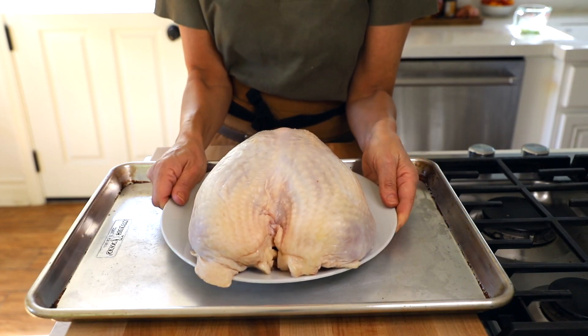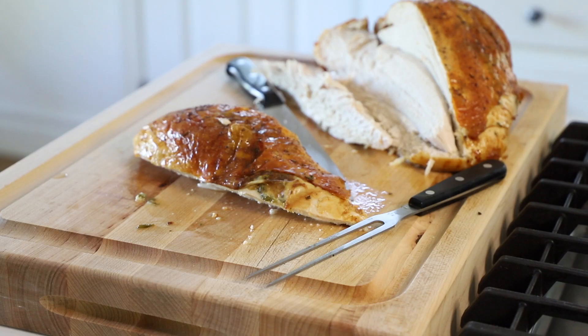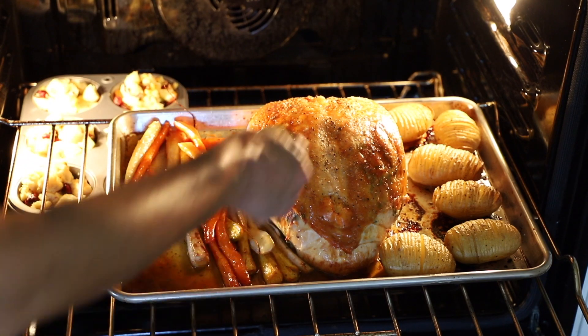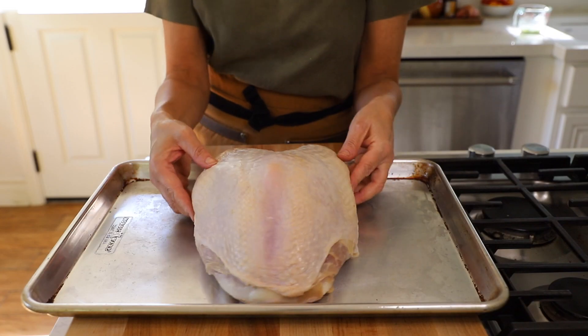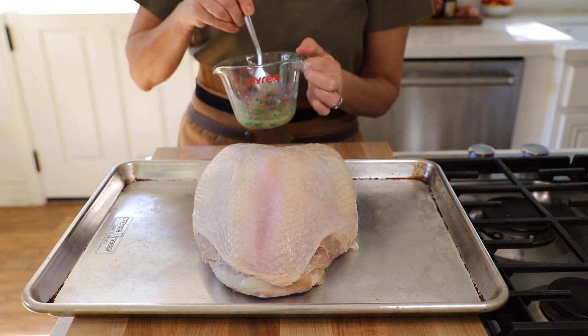Let's talk turkey. I have a double breast turkey breast — you'll find it in the market labeled as turkey breast with ribs, meaning it has the bone in it. I like the double breast if you're cooking for three to six people. If you're cooking for one or two, buy the split breast and just buy one. Position your turkey in the center and make sure your butter has cooled so we're not going to start cooking the turkey before we're ready.